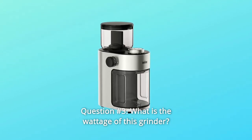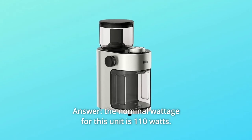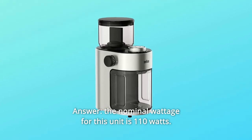Question 3: What is the wattage of this grinder? Answer: The nominal wattage for this unit is 110 watts.